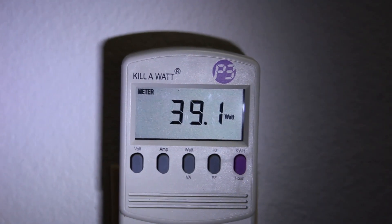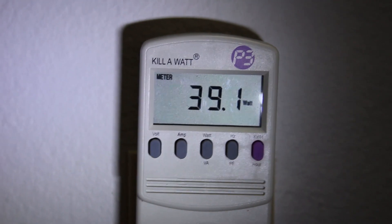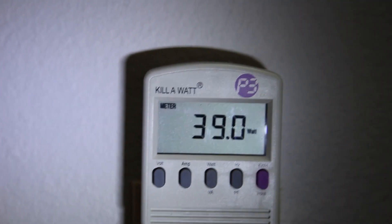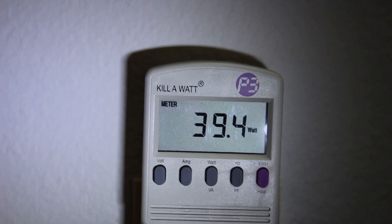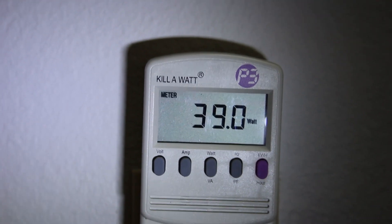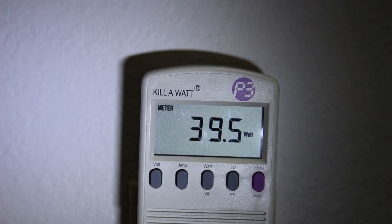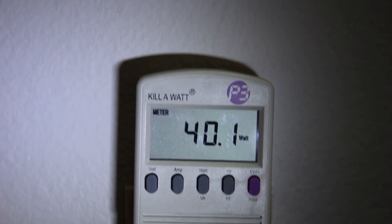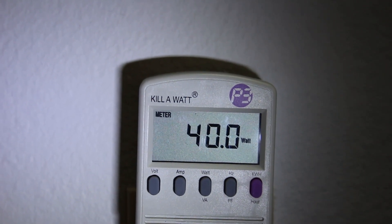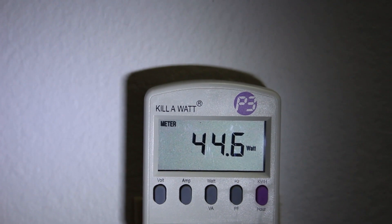Now with the compressor running again, it's about 40 watts — about half of what it was when it was first turned on. So the original readings were a bit misleading; it seems to take quite a bit of power when first turned on. It'll run to cool down, then cycle on and off using half the power of the first cycle. It's a little less efficient running on 120V AC versus 12V, and as the compressor builds up pressure, power use goes up.